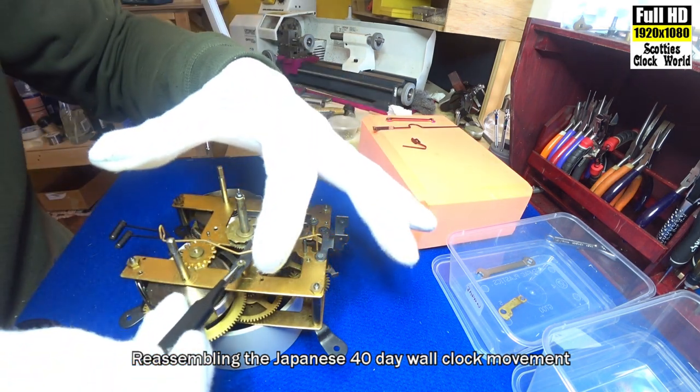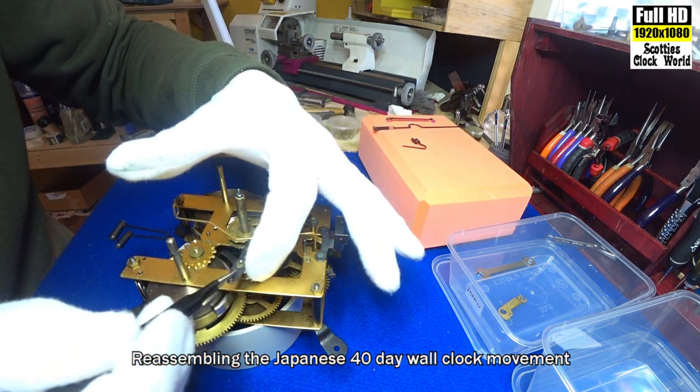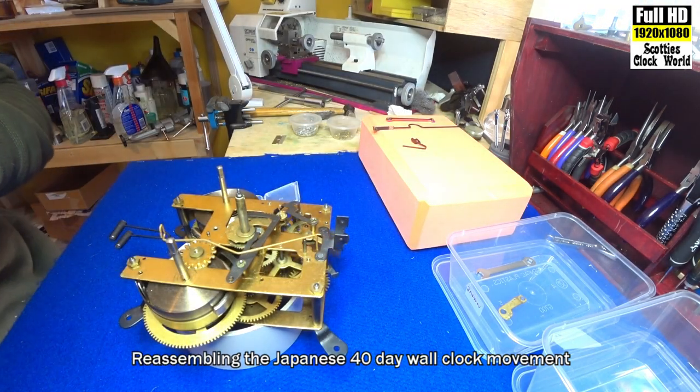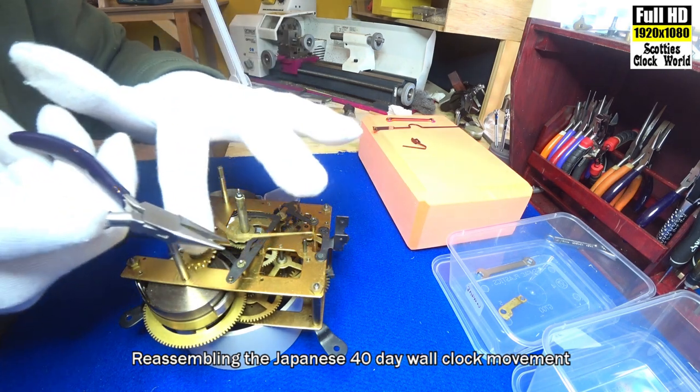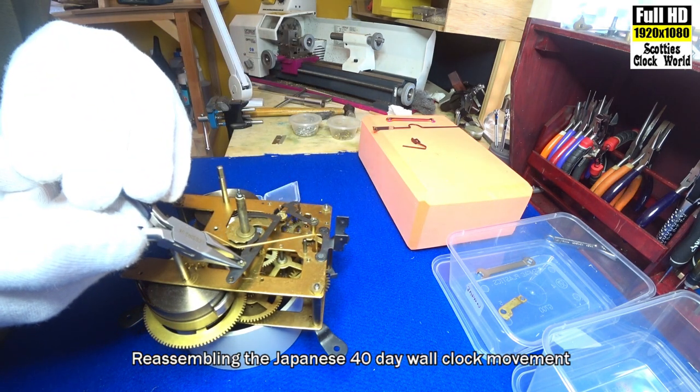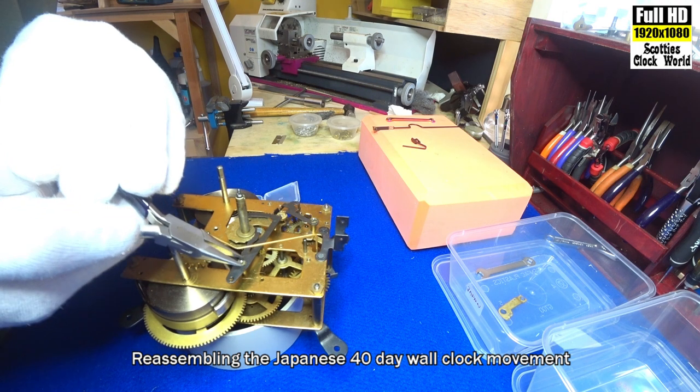Lucky I didn't lose that. Pop that on there. It applies again — very carefully clip it in.